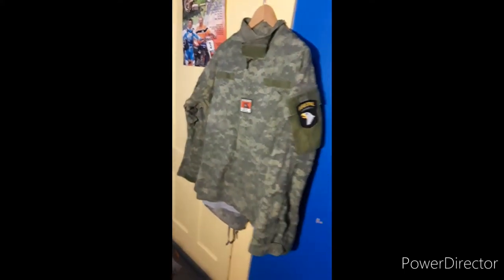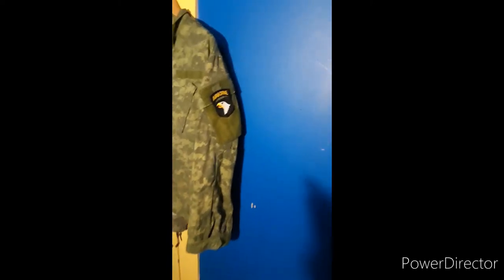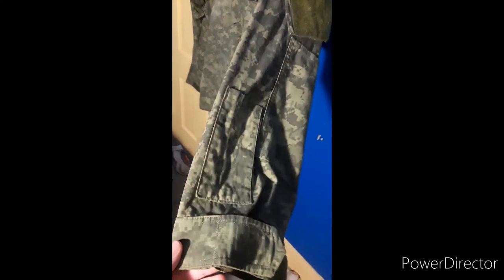Now it is an ACU, but this is Apple Green ACU. You might have seen this on YouTube or something like that. Honestly, it looks way darker in person than on camera — it looks more like standard ACU on camera. But this right here is Apple Green ACUs.